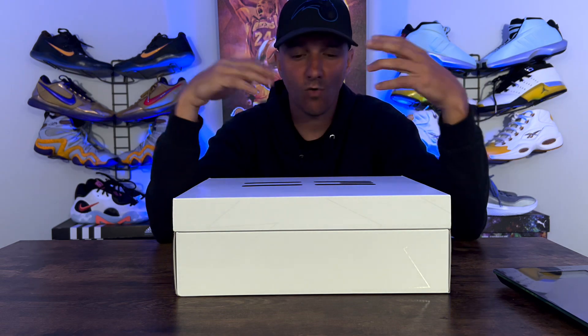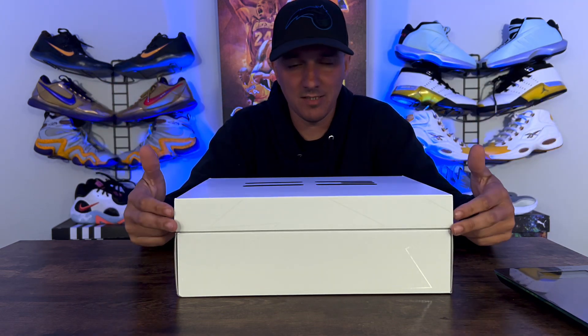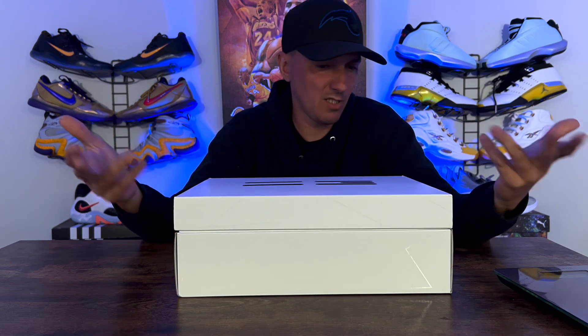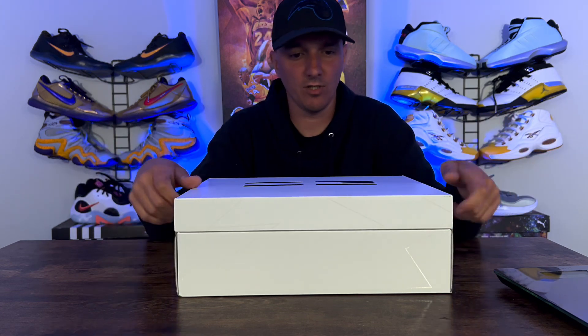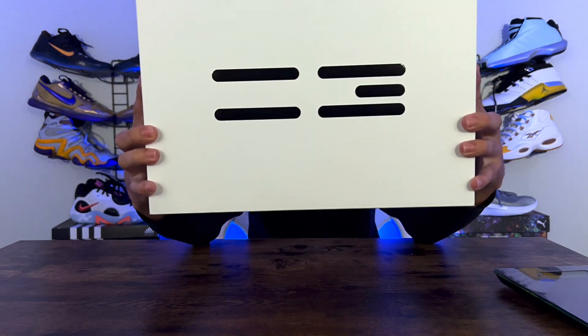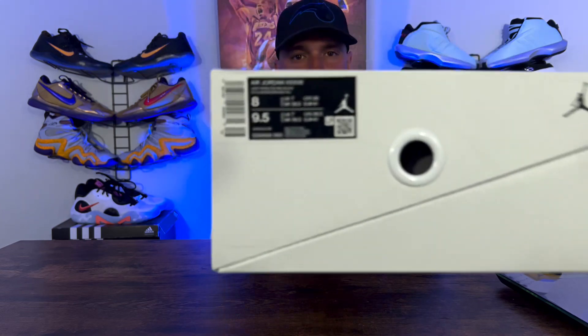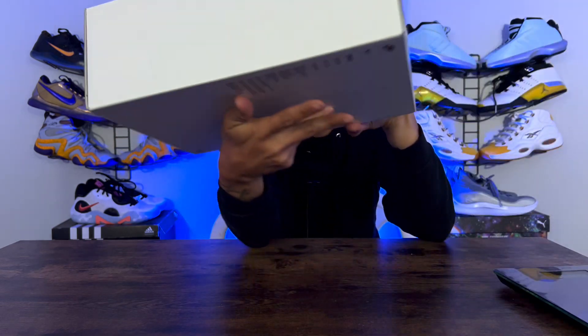Hopping right into it — kind of a dope box. The box is kind of weird, a half-open type deal. It's not a slide or a pop-top-off type deal. My box did come a little bit damaged. It is a size 8 as you can see. We're going to set this over here and weigh the sneaker.